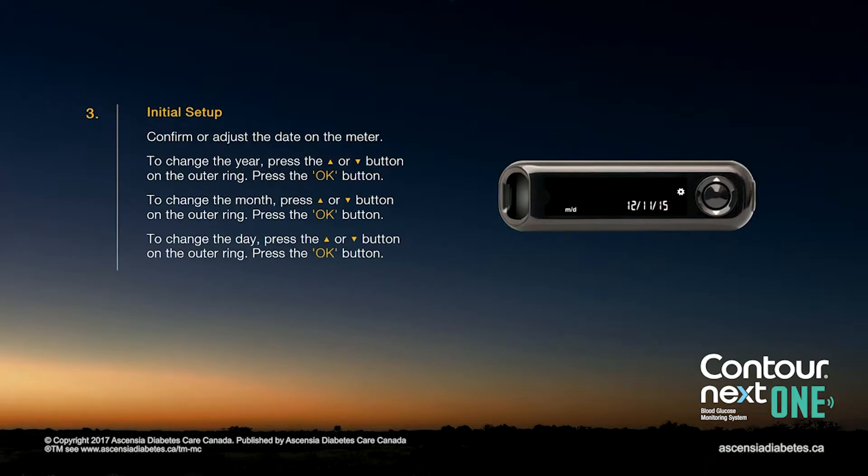Confirm or adjust the date on the meter. To change the day, month, or year, press the up or down arrow button on the outer ring, then press the OK button to confirm each value and advance to the next.